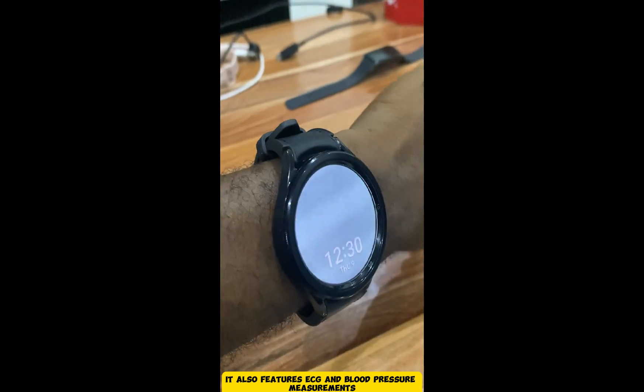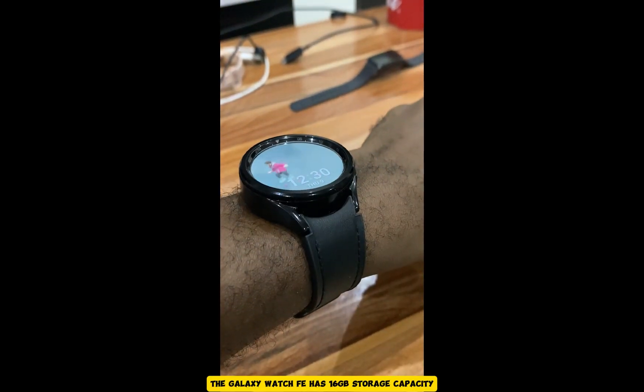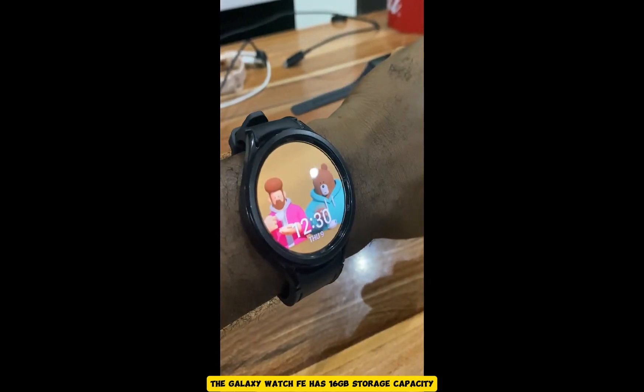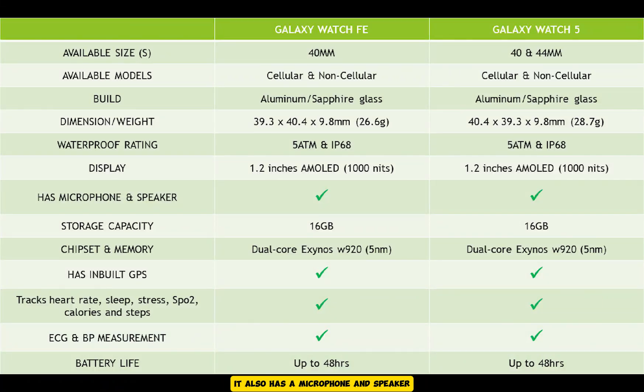It also features ECG and blood pressure measurements. In terms of storage, the Galaxy Watch FE has 16GB storage capacity, the same as the Galaxy Watch 5. It also has a microphone and speaker and is available in Bluetooth and LTE models.